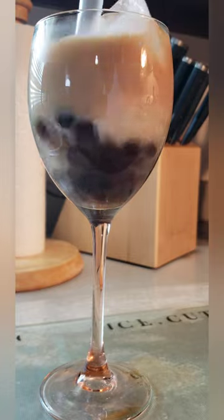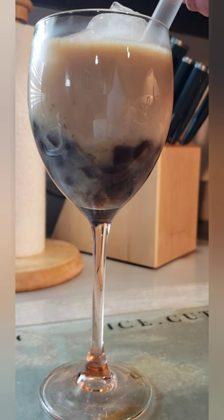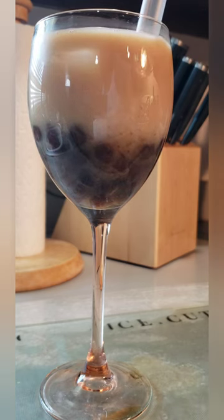Don't forget to pick up a bubble tea straw to enjoy this beverage. If you like this video, go ahead and hit that like button, share, and comment.